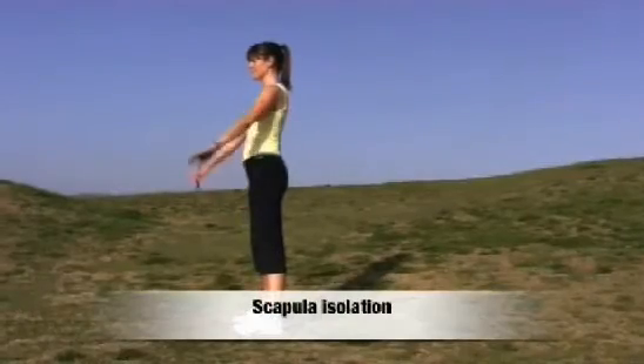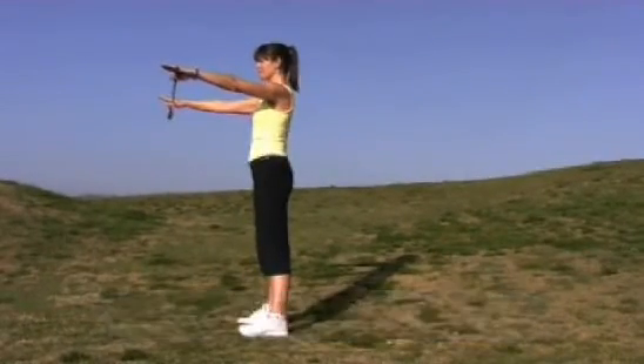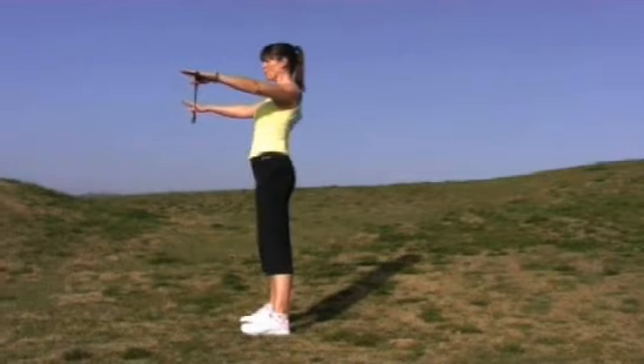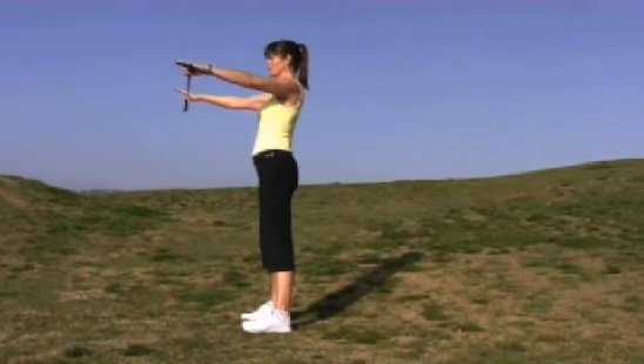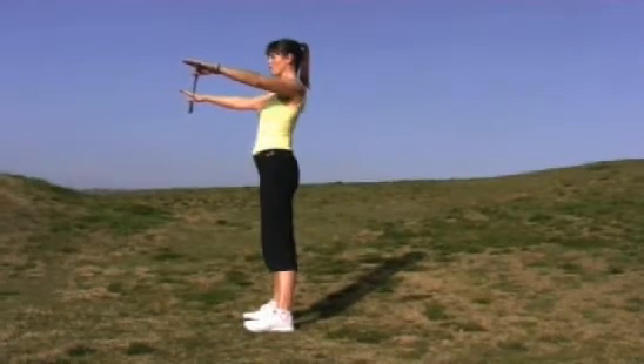Scapular isolation. Exhale, draw the shoulder blades together. Inhale, release to neutral. Exhale together. Inhale, release. Make sure you're not moving the spine.